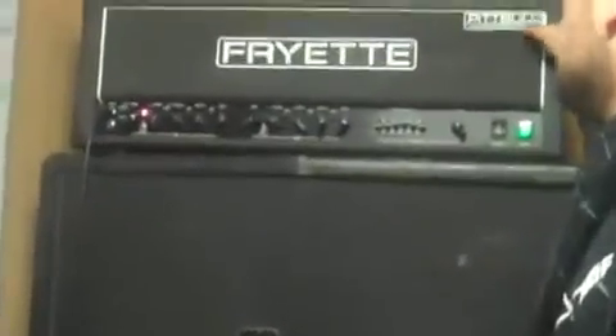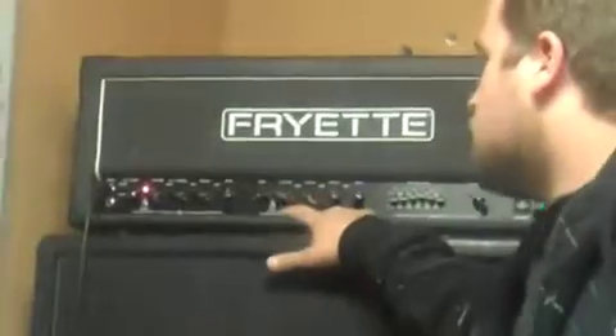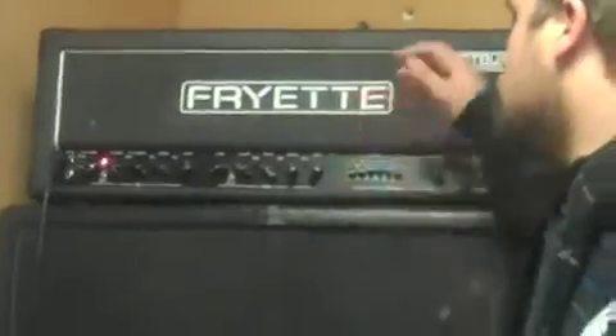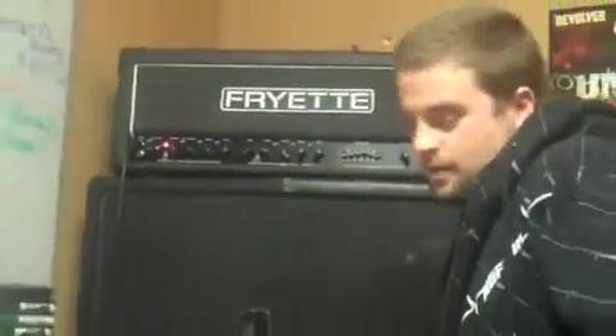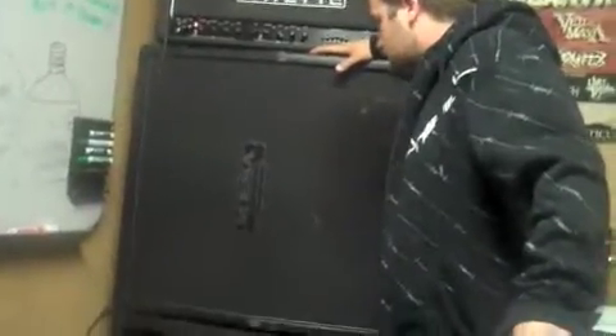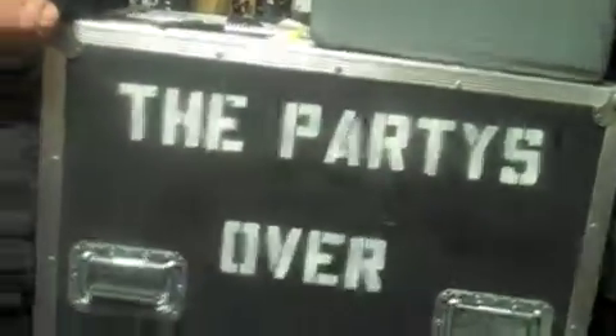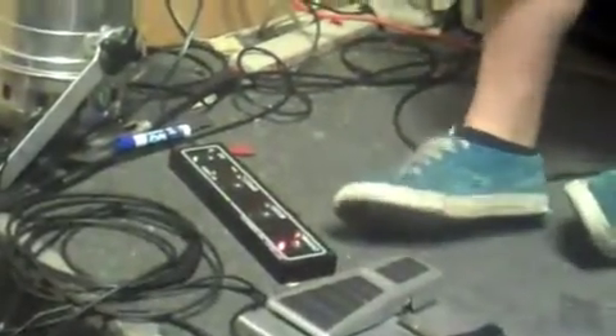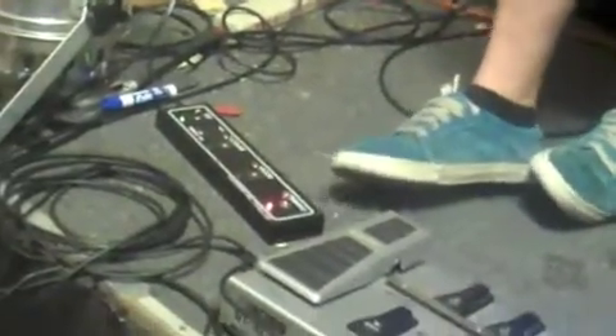My amp is a VHT Pitbull 100 CL — two channels, a red and a green channel. You can pretty much get the same tone out of both channels, but I use the green for clean and the red for high gain. I have a Mesa cab with Vintage 30s, an oversized rectifier, and a Randall cab — I have no idea what kind it is, bought it from Evan from Parties Over — but it also has Vintage 30s in it. I run channel button, boost, effects, and equalizer. Pretty much run the equalizer on the gain channel all the time for a better tone.